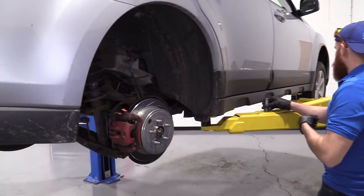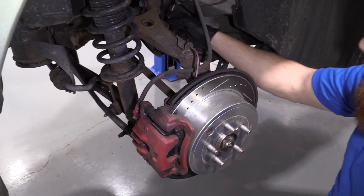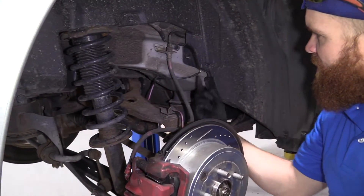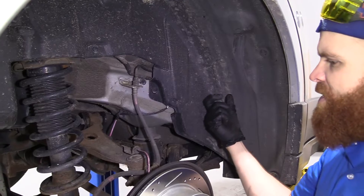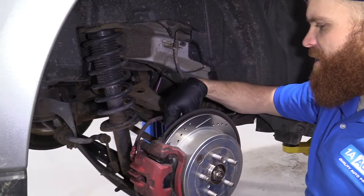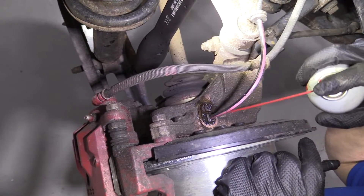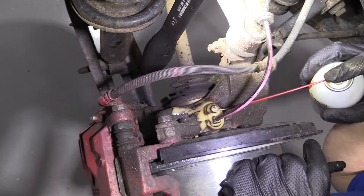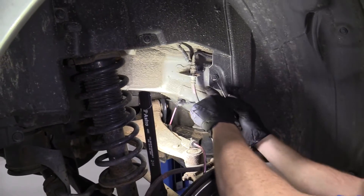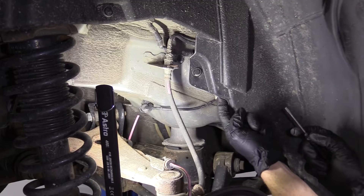Now we can take a look at our ABS sensor. Here's the ABS wire right here — it runs up along here and up into here, so it feels like this is where the connector is going to be. I'm going to pull this pin, try to pull this aside, see if I can disconnect it, and then we'll move along to disconnecting it from the hub itself. So now I'm just going to hit this with a little bit of penetrant and let that sit while I move over here.